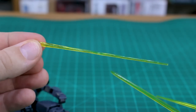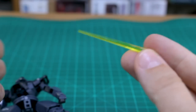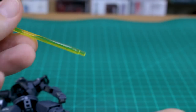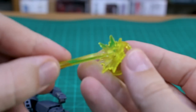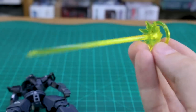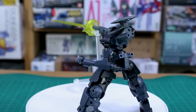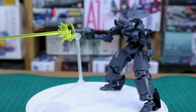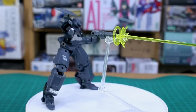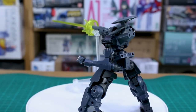There are three different effect parts: one beam saber-looking one with a twisty effect, a shorter plain one, and a much longer one meant to look like a shooting effect. Plugging the long one in creates a cool shooting effect look. Honestly I don't usually like when effect parts require their own stand since it takes away from the look, but it depends on how you're photographing the kit — you can sometimes photograph it in a way where the stand isn't too visible and it looks a lot better.